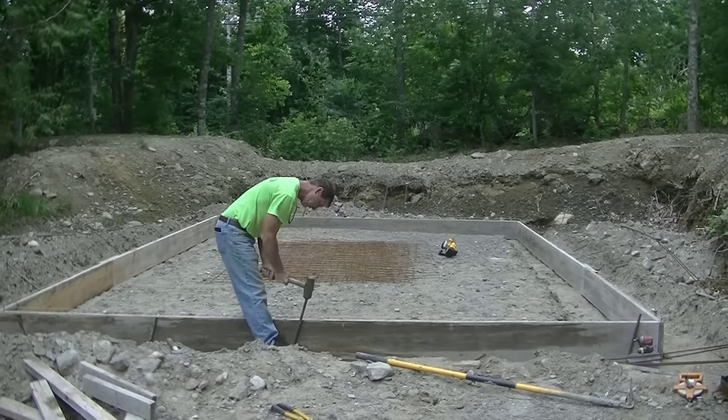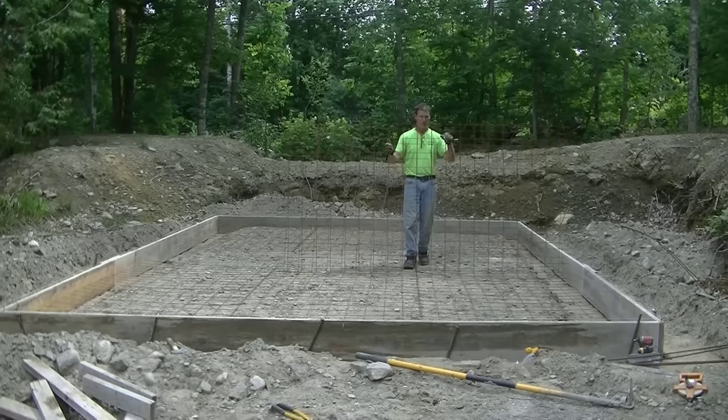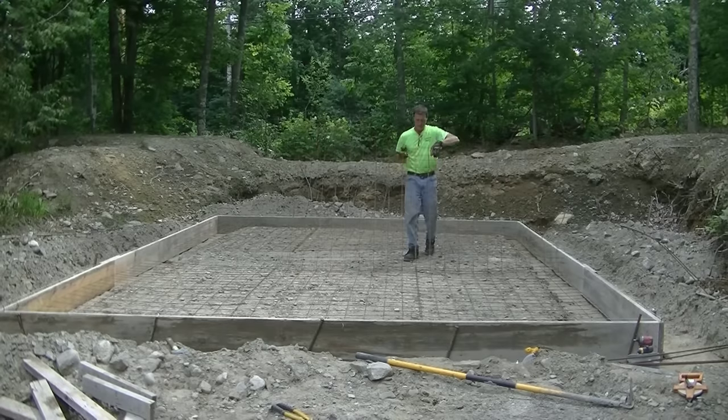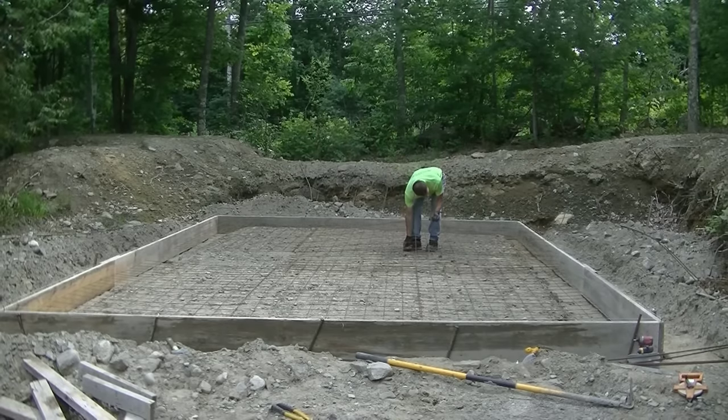I teach all this stuff in the Concrete Underground. There's a link down below, and I have a Concrete Slab course where I go over everything step by step in a lot more detail than a video like this.